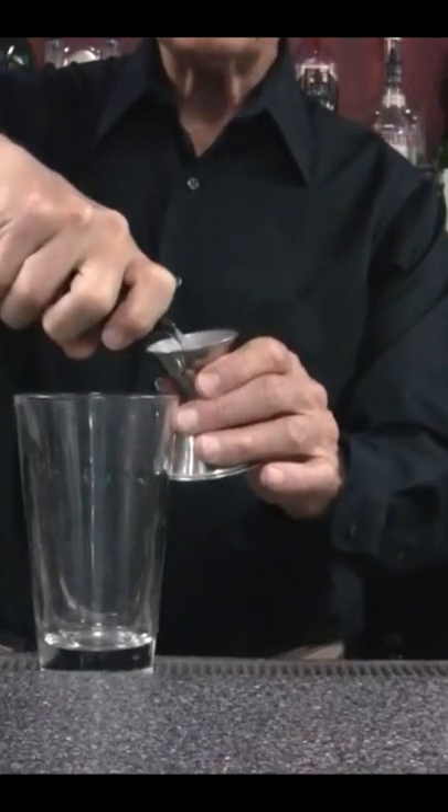One ounce of our brandy — you could use either brandy or rye whiskey. That was quite low on the jigger there; you're supposed to always fill up to the top. And one ounce is actually not a lot for the Sazerac — usually I've seen it two ounces, since it is a spirit-forward drink.